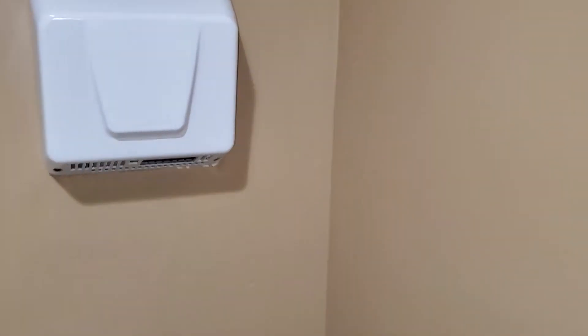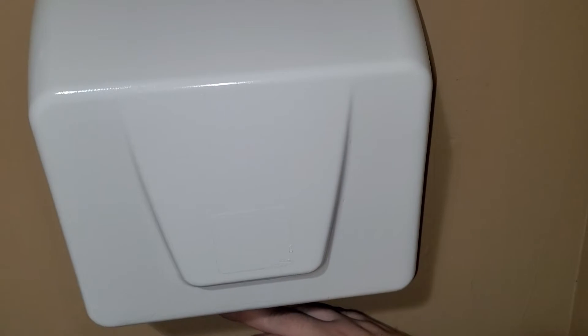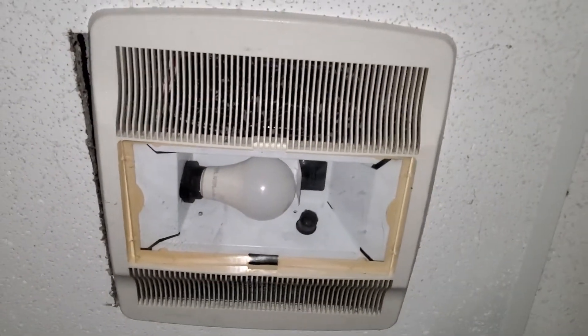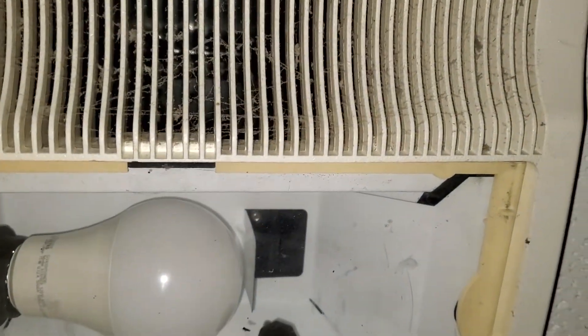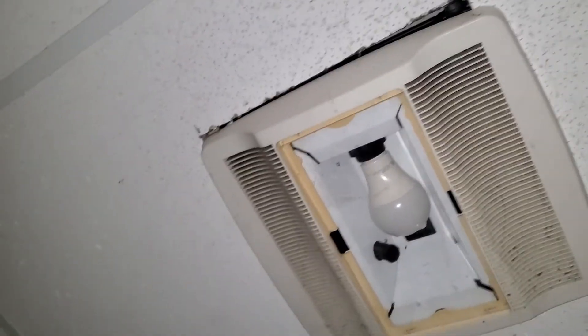There's also this hand dryer here. Let's go ahead and turn this off and turn it back on. The fan's slowing down in there — I'll go ahead and turn it right back on.